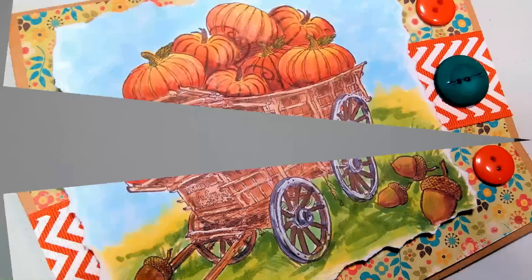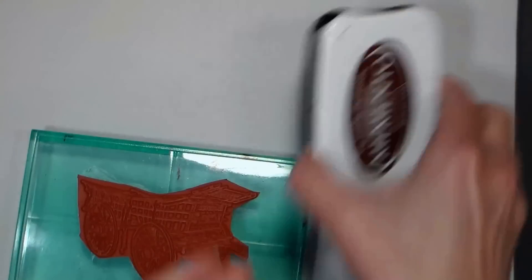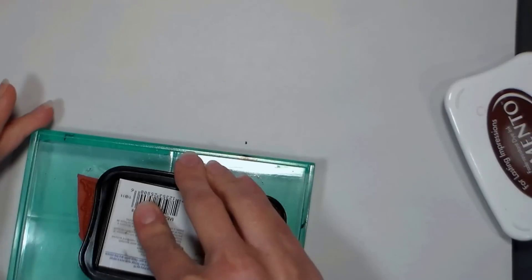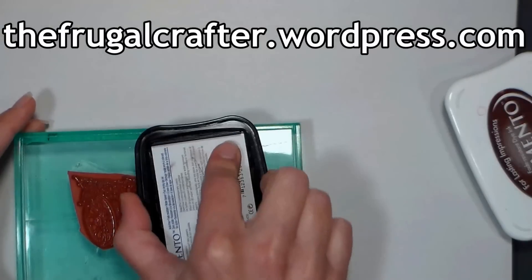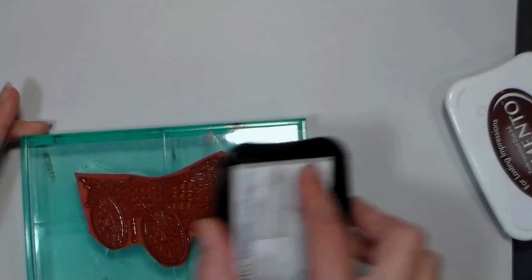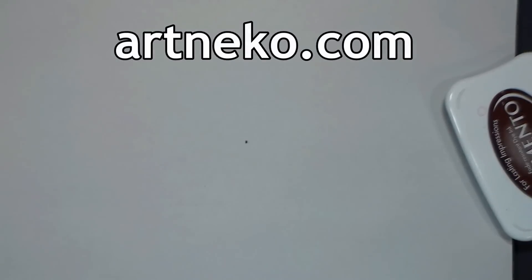Hi there! Lindsay here, The Frugal Crafter. Today we're gonna make this fun fall card and we're gonna do some alcohol marker coloring. I'm gonna be giving away these stamps today on my blog. Make sure you go over to thefrugalcrafter.wordpress.com and sign up to win these beautiful stamps from our sponsor Artneko.com.